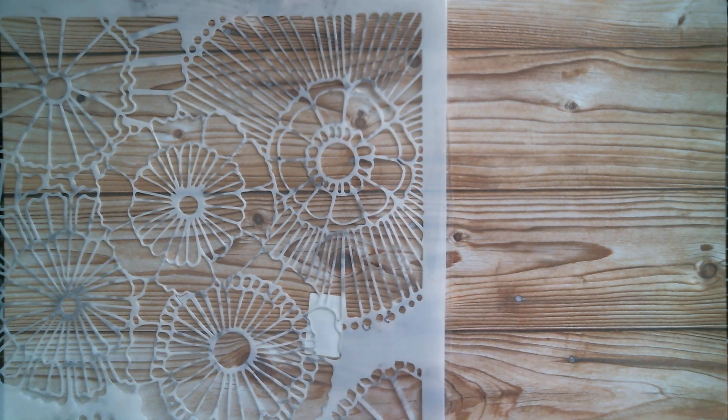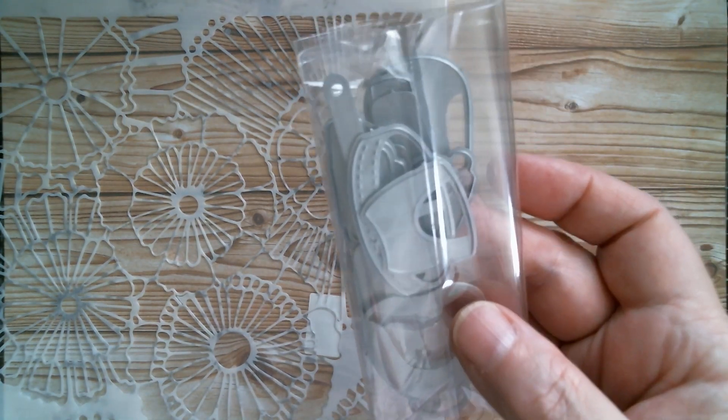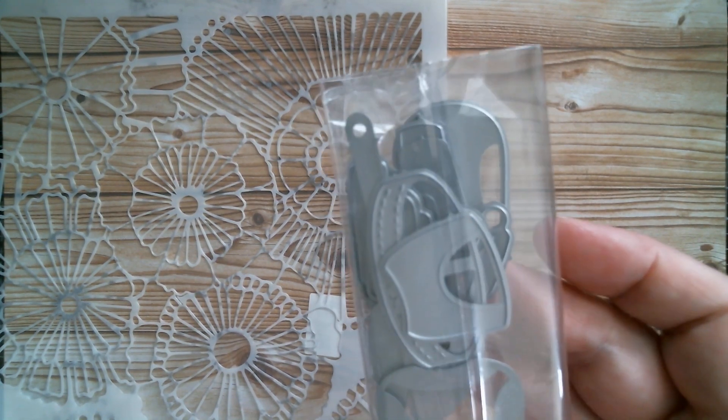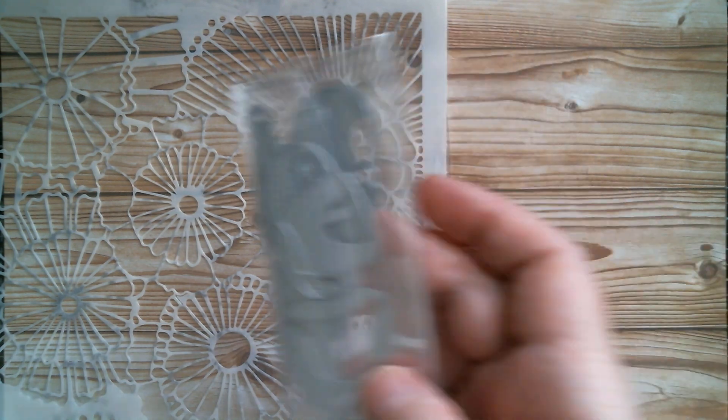I got myself a bag of bits. This is an artist doll, and when it's made up it's six and a half inches. It's absolutely awesome and I love it.